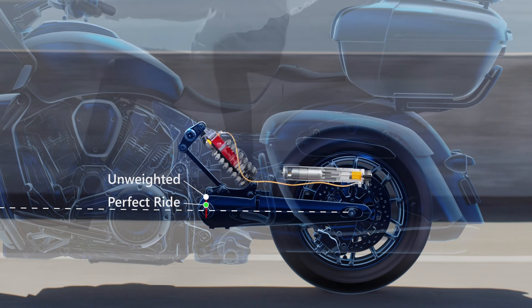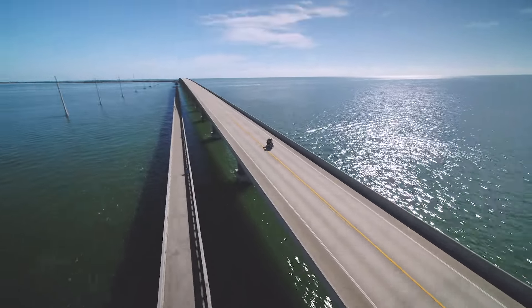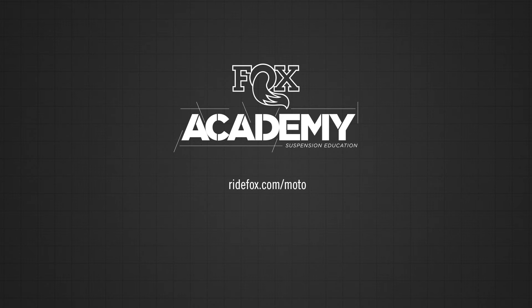Just a few taps on the screen and you're ready to roll. It's never been easier to dial in performance and comfort for your favorite ride, wherever you want to go and whoever you want to take with you. For more information, visit ridefox.com/moto.